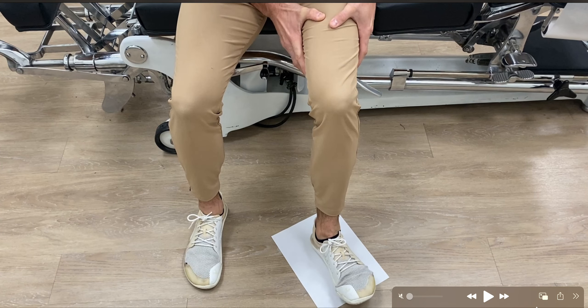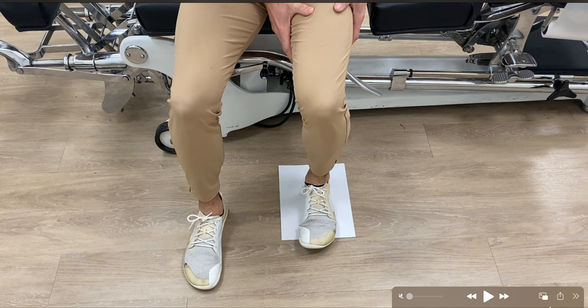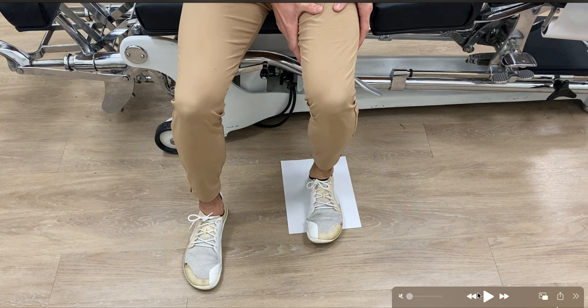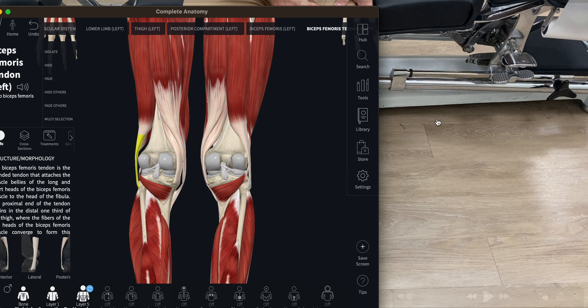Same thing — leg straight and then leg bent, as much as you possibly can. Go until you cannot go anymore, to failure. That is the game plan for today. I look forward to seeing you on the next one — let's go!